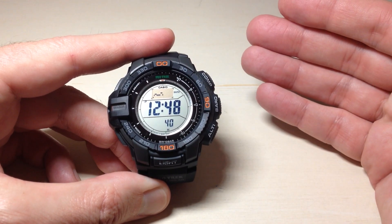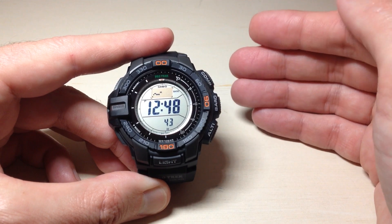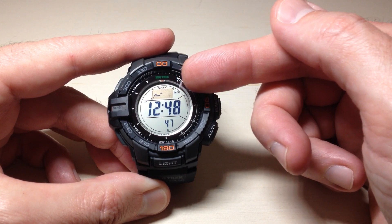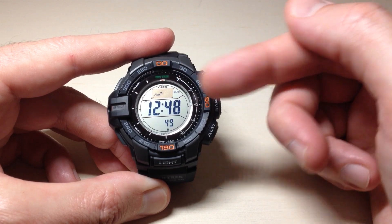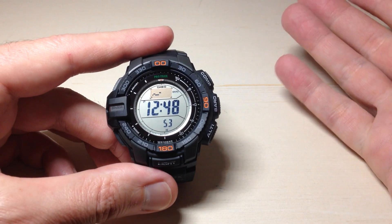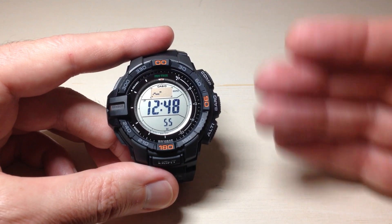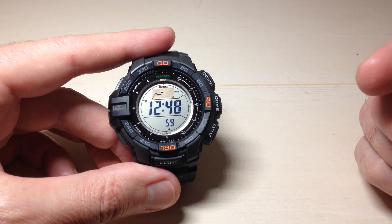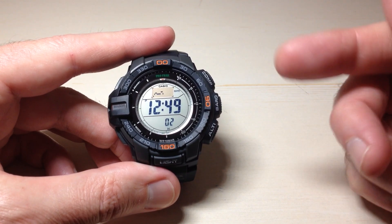In the event that over the next 24 hours there is a sudden change in barometric pressure, we will see an arrow display up here in the top right corner under the barometric pressure change indicator. Unfortunately it's kind of hard to show you that in a video — maybe I can do a time-lapse, put this watch on for 24 hours, and show it to you that way.